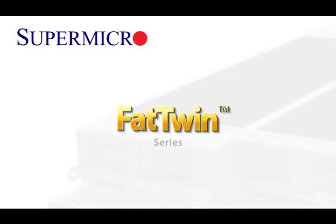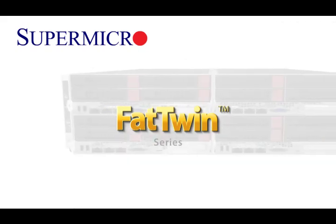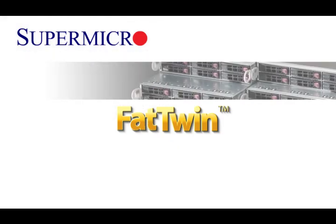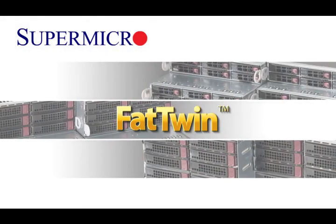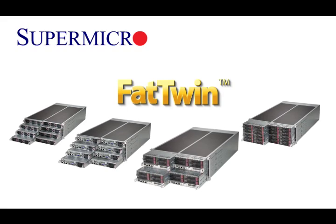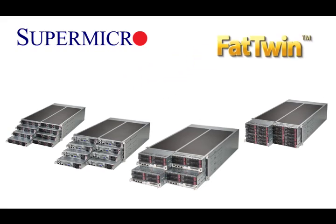The Fat Twin is the most anticipated new product family in the history of Supermicro. Its evolutionary 4U Twin architecture in 8-node, 4-node, and 2-node configurations delivers amazing performance and expanded storage capacity while achieving tremendous overall power efficiency at remarkable price points.